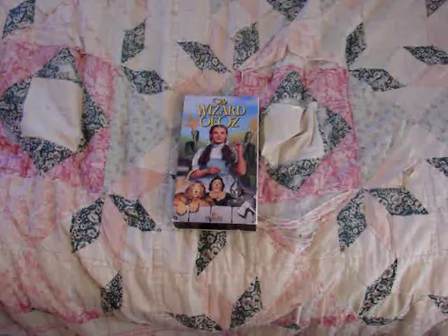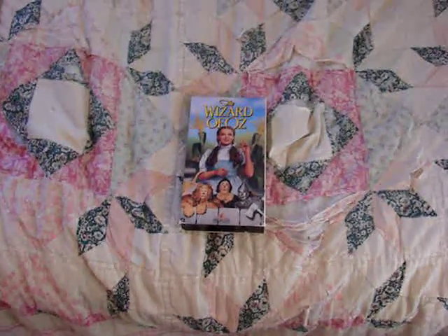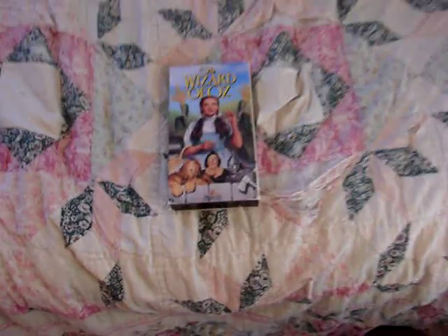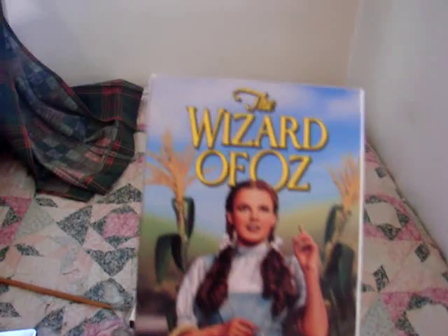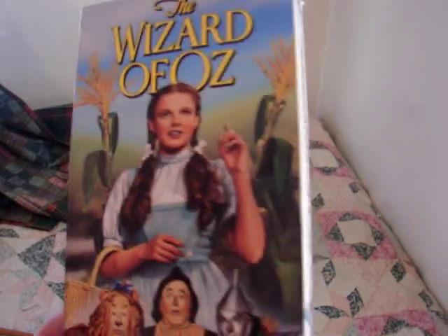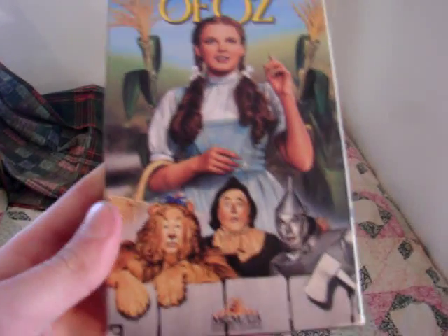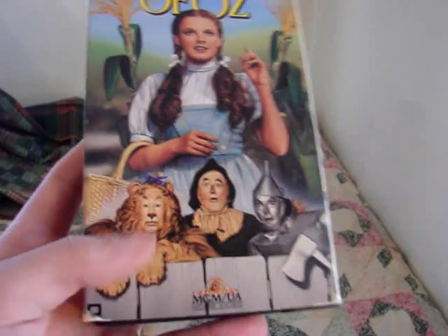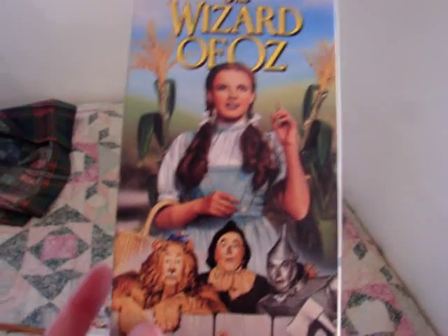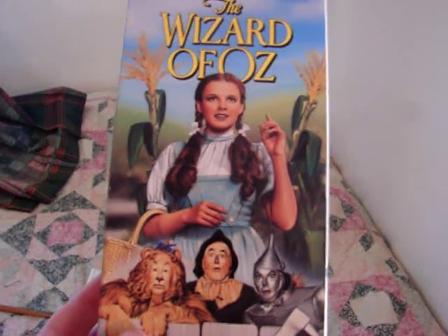One thing about this release that makes it unique are the different photos on the sides, at the top of the case, and on the back as well. And this is the release right here. It says The Wizard of Oz. As you can see, we have Dorothy right here on the front with the two cornstalks, and then you have the Lion, the Scarecrow, and the Tin Man. Like I said, this image right here is on a lot of other VHS releases.